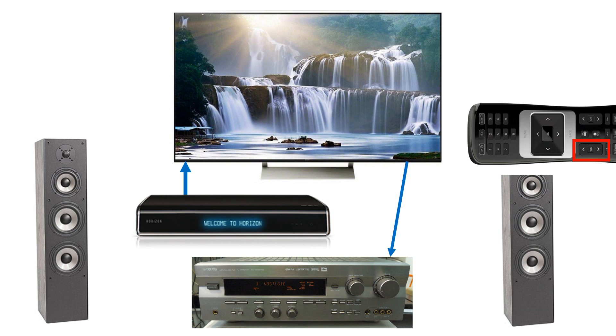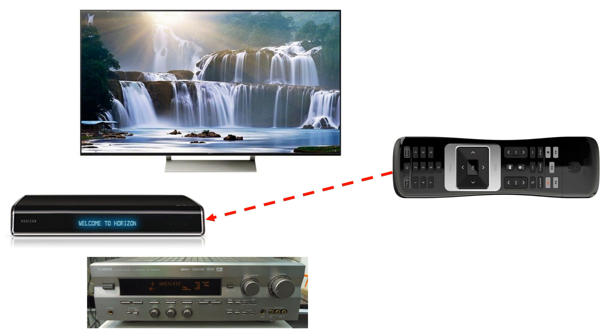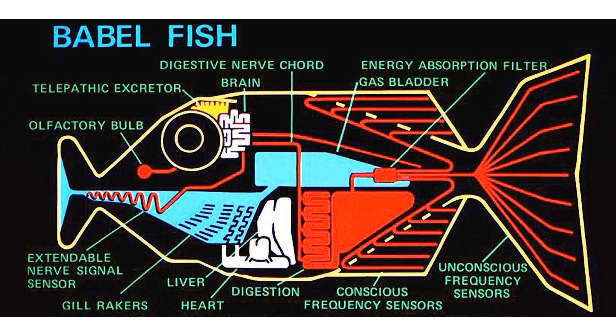My wife insisted on one remote, and it had to be the one from the set-top box — as before. A little depressed, I went to my lab. This was not the success I dreamed of. But being a maker, I did not want to give up. So what's the problem I have to solve? I have to make the Samsung remote speak Sony and Yamaha. I needed a Babelfish for IR devices.